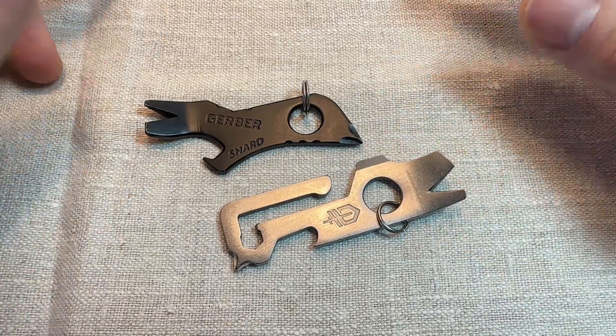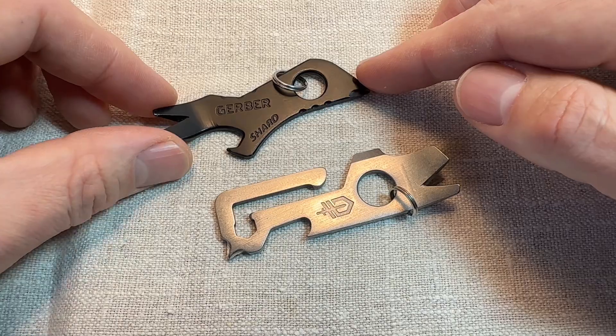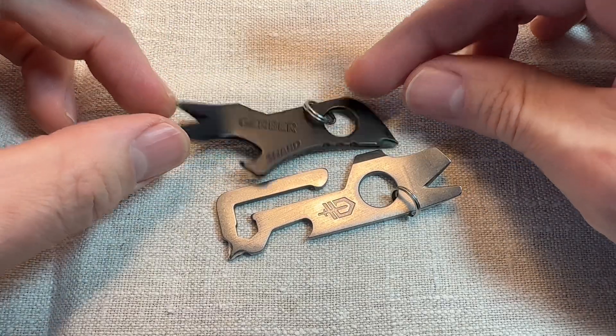I hate not having a Swiss Army knife on me. One of these would be better than nothing, certainly. But failing that, I can't see any reason whatsoever why you would choose to carry one of these instead of just a Swiss Army knife or something.